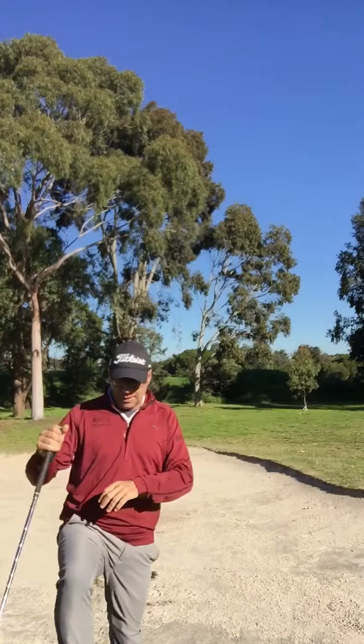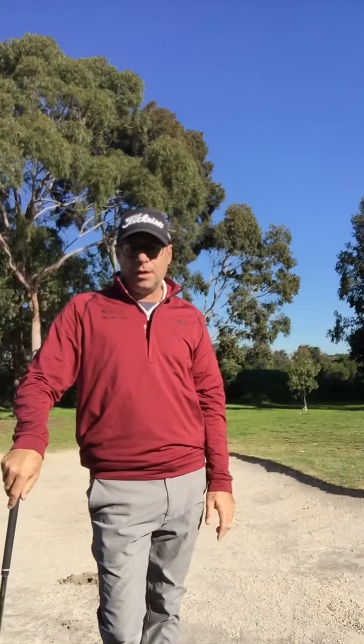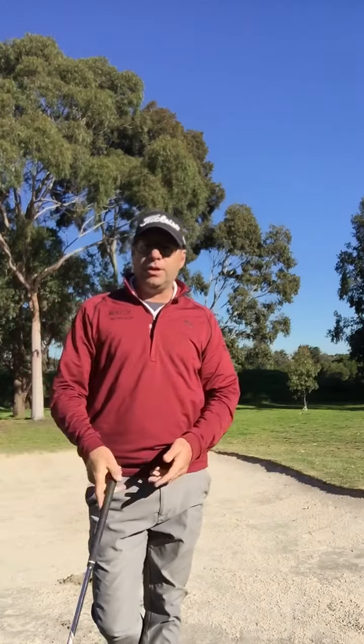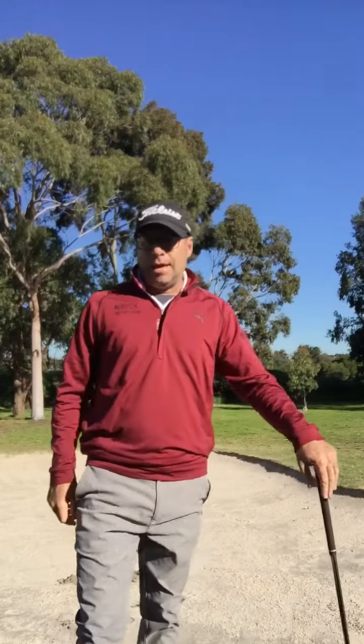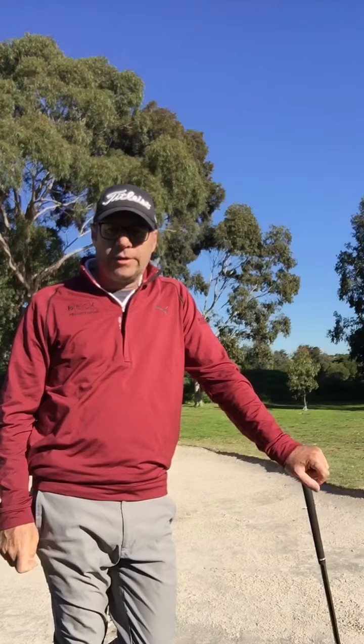So if you want a lesson, come down and see me. Send me a message if you're in Victoria. If you're interstate or overseas, I'm doing online lessons — download the app Golf Coach, type in Pilks as your coach, register and we'll get going. Happy days, blue skies.